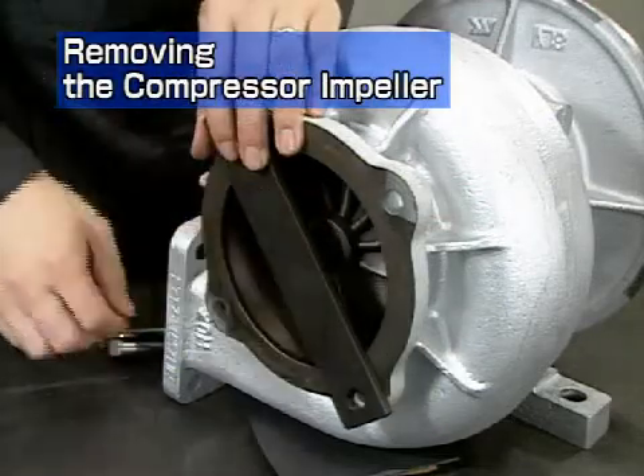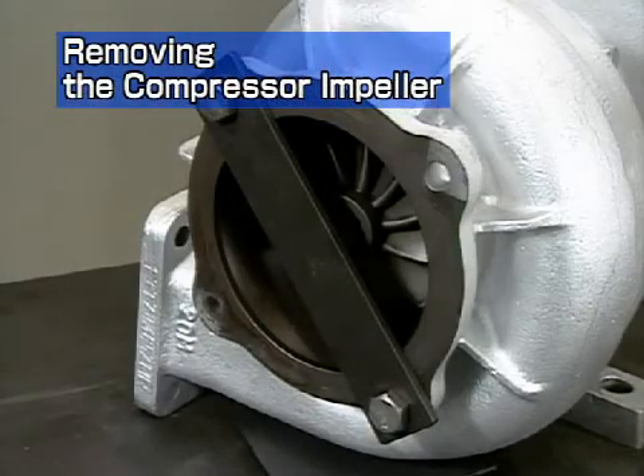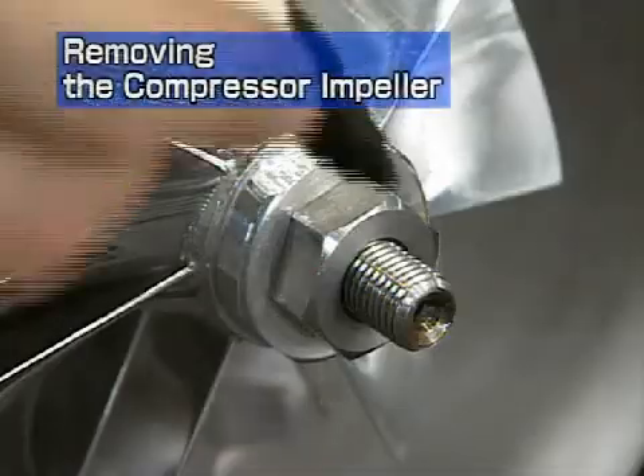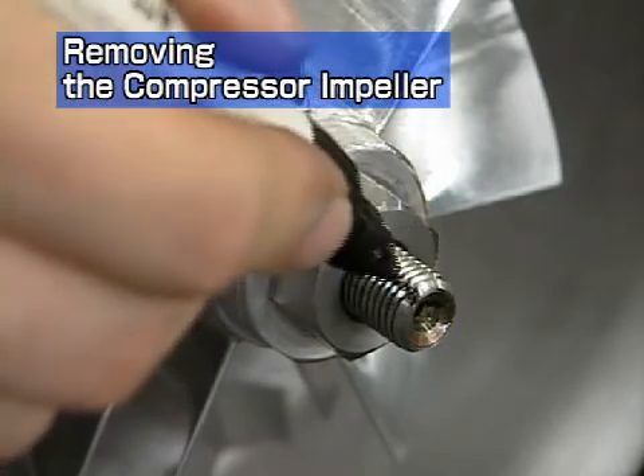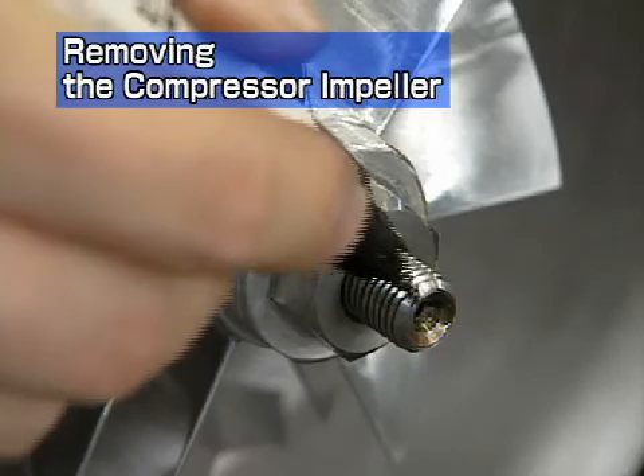Install the turbine rotor fastening tool onto the gas outlet flange of the turbine housing. For more convenient reassembly of the compressor impeller, mark the alignment position on the threads and nut.